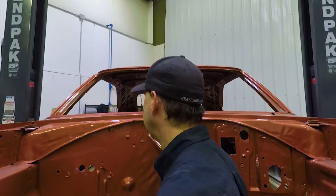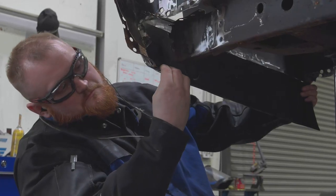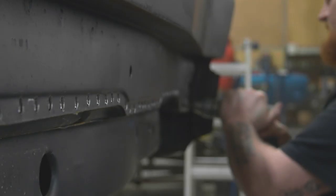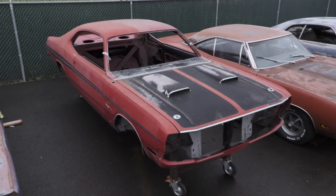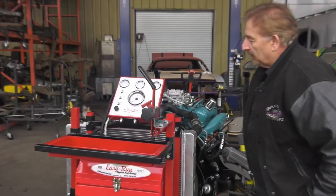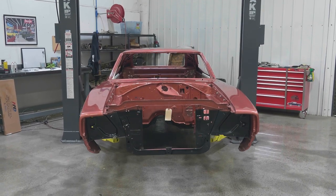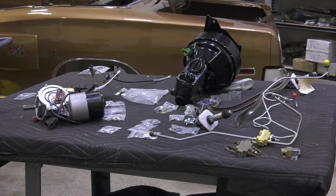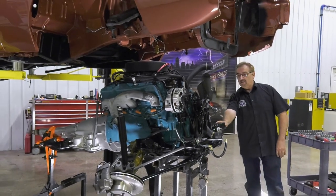Hey guys, in case you missed last week's episode, here's a recap. Last time the unsung heroes of the body shop began the restoration on one of the most requested renovations ever — a 1971 Dodge Demon. This time Mark and Doug fire up the engine for the turbine bronze 1968 Charger, while Dave preps the firewall for its drivetrain installation.